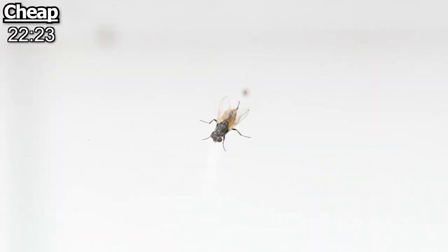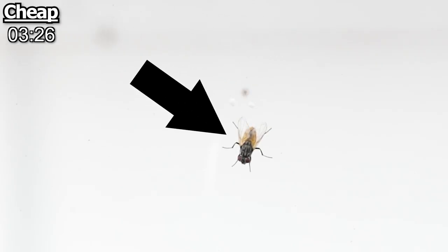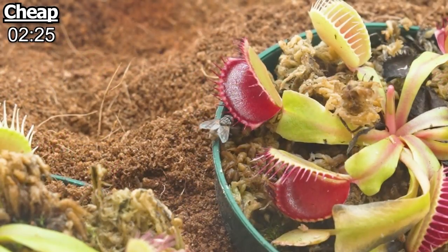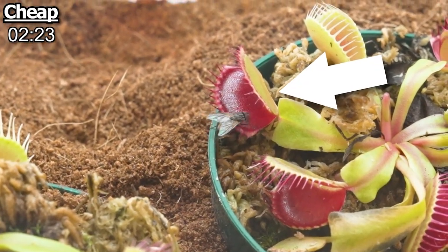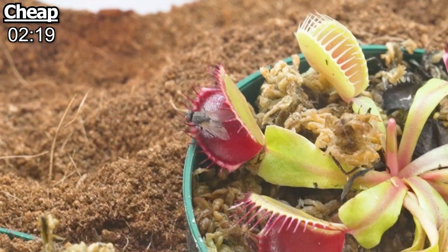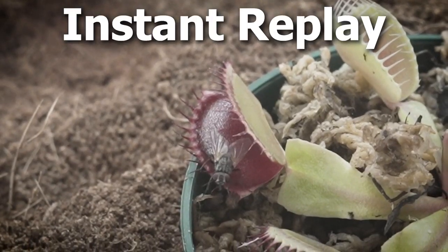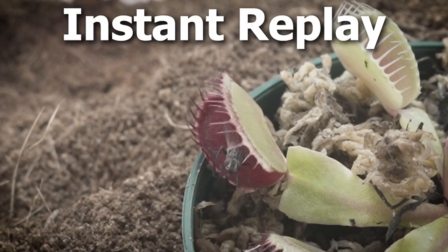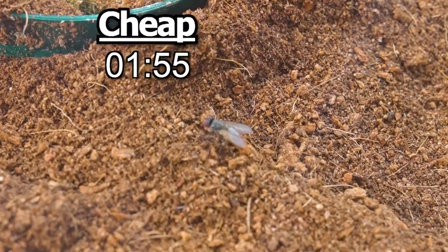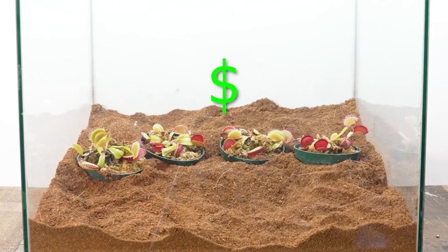The fly basically drained the 30-minute timer down to three minutes by just standing on the glass. Eventually he decided to explore near the cheap Venus flytraps once again, and this time he got a little too close — he stepped onto one of the traps and it could have closed on him right now. But the trap took a second too long and the fly was able to fly out once it sensed the movement. The fly just walked around on the dirt for the rest of the timer, and the cheap trap was a fail.